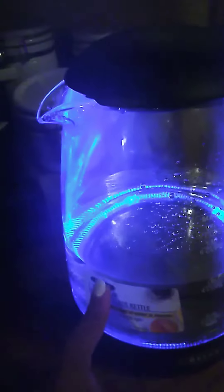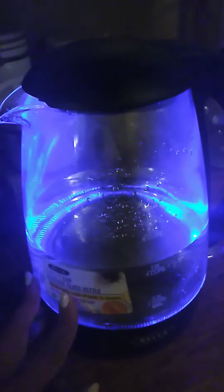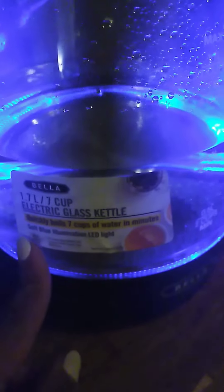You can take it to work and keep it there, although some workplaces have a water dispenser where you can just grab the hot water and put your tea bag in it. Anyway, that's my five cents on the Bella electric glass kettle.